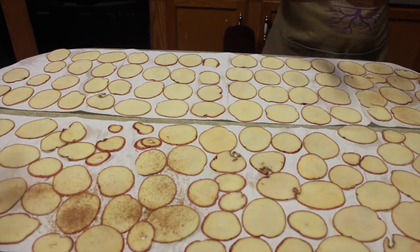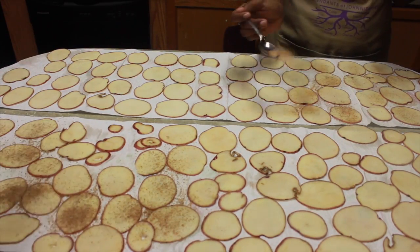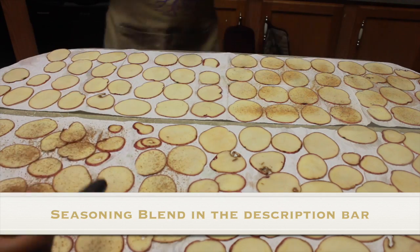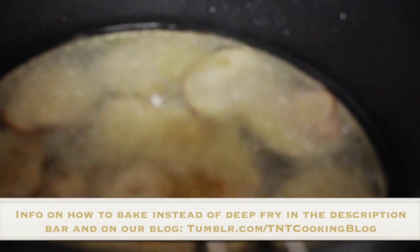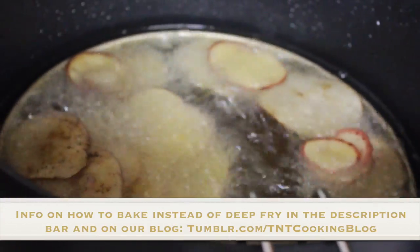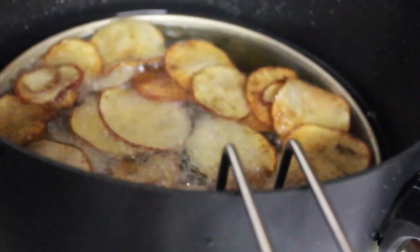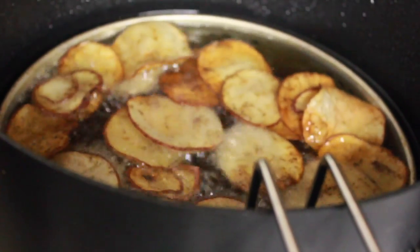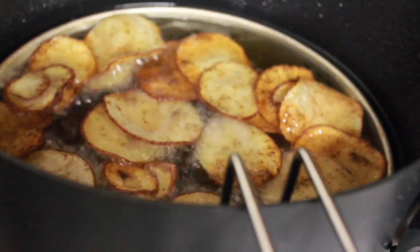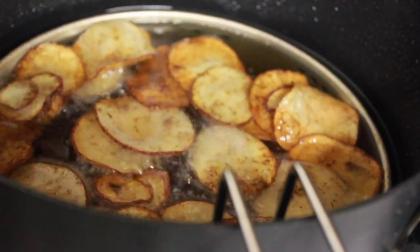Next, you are going to season your chips. All the ingredients for the seasoning will be in the description box below. Then you're going to get your freshly seasoned chips and put them in the fryer. You're going to deep fry them for 3 to 5 minutes until they're nice and crispy and delicious.